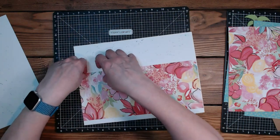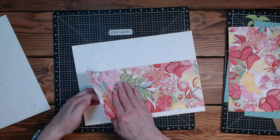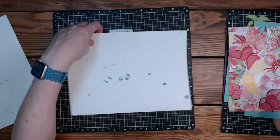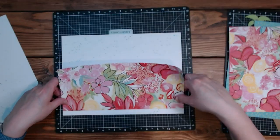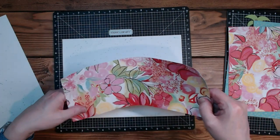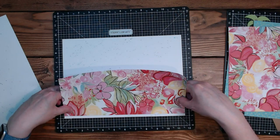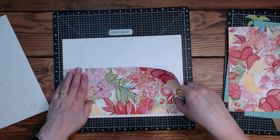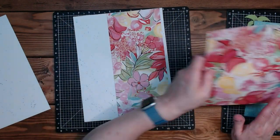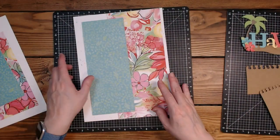I'm going to take this back off and center it rather than have it start at the bottom, because I don't want the top to look kind of funky. Let me line this up here — just a little smidge on the top and a little smidge on the bottom.